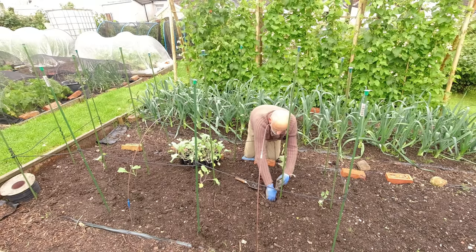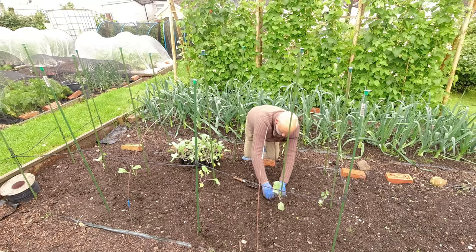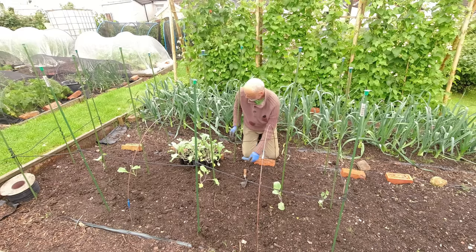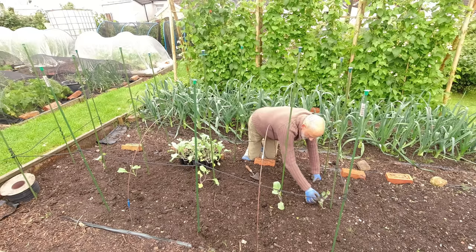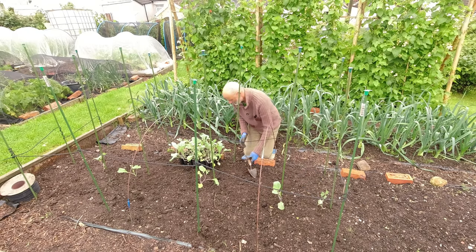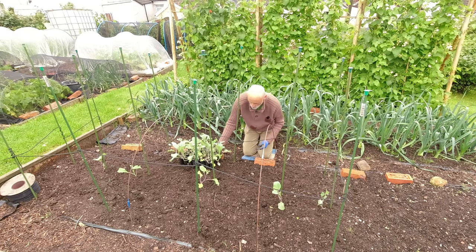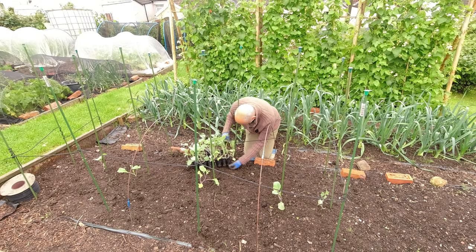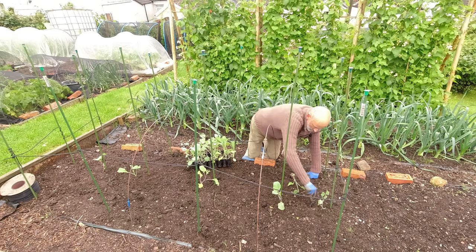This soil is extremely soft and friable which is wonderful. Got him in and we're back to where we were, giving us the best possible chance. And while I'm down here this one's looking, to be honest, a wee bit forlorn as well from that wind damage. The wind came quite strong and quite soon after I planted them so I think that's probably what's caused the problem. So I think while we're here we're going to have that one out too.